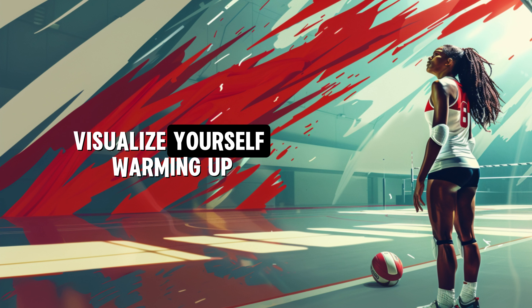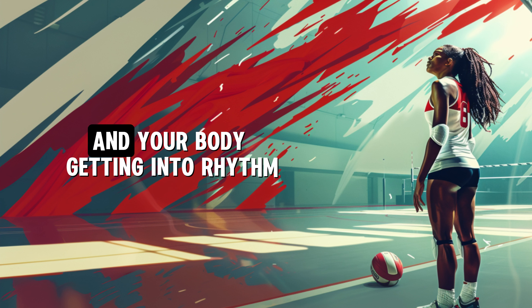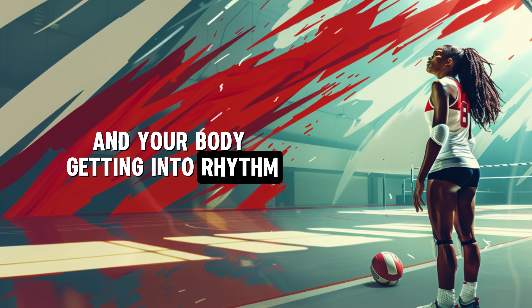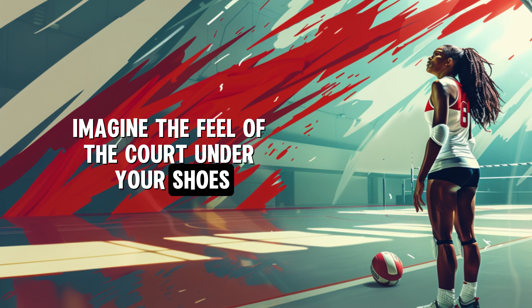Visualize yourself warming up. Feel your heart beating faster, your muscles loosening and your body getting into rhythm. Imagine the feel of the court under your shoes and the feeling of the volleyball in your hands.